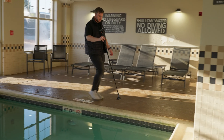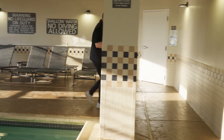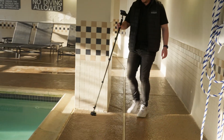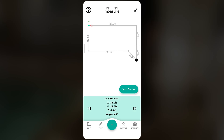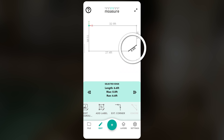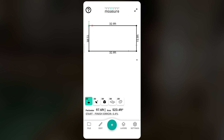In this example, there are obstacles preventing us from getting fully into the corner, so instead we navigate to the far side of the pool, capturing an extra point we don't need. To remove it, tap on the point in the app, then select Edit and choose Ignore. Once it's ignored, we can use the Extrapolate Corner tool. Simply tap on the single line, select Extrapolate Corner, and the app will extend to meet at a precise intersection, giving us an accurate corner even with obstacles in the way.